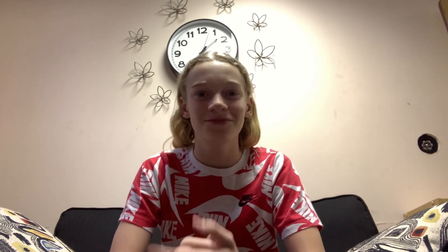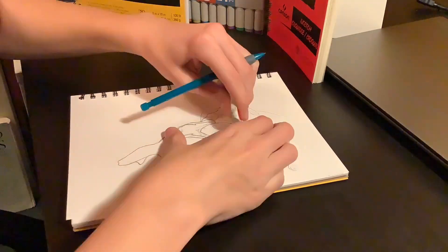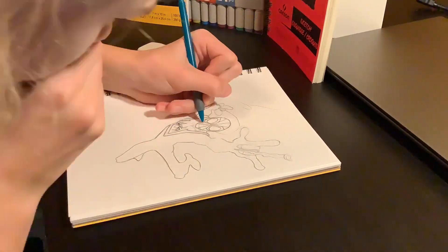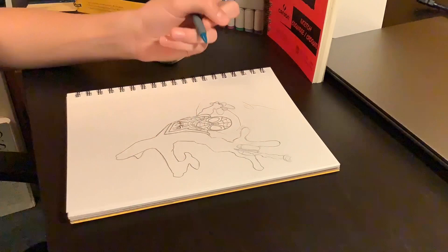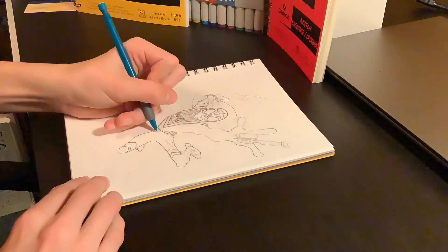I started with a rough sketch of Spider-Man, then went through with heavier lines, drawing in all the details like the webbing on the mask and on the suit, and all the other smaller details on the arms like the belt and on the legs.